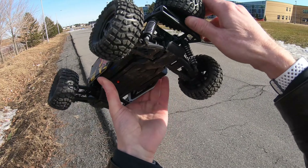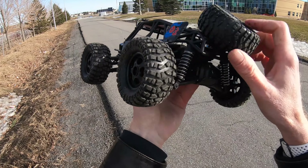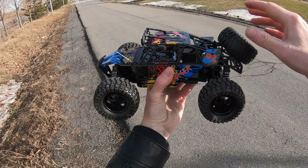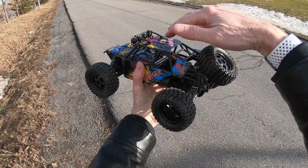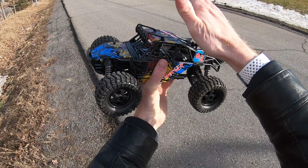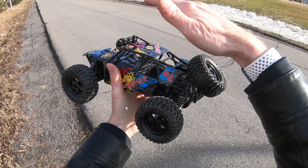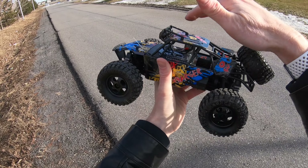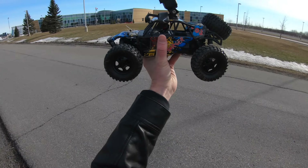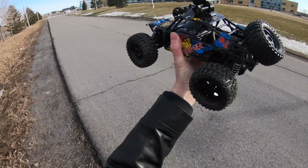I've been driving this around and I'm getting it pretty dirty underneath — driving through mud, snow, and the road. Pretty fun! Now I'm going to check out how fast I can get it to go. I'm putting a GoPro on top and enabling GPS so I can monitor the speed. It's going to be hard to keep it going straight on this little bit of pavement. I've got the GoPro Hero 7 with GPS enabled on top.